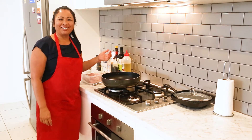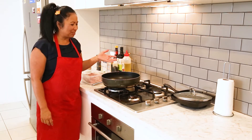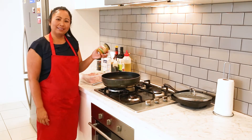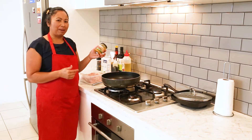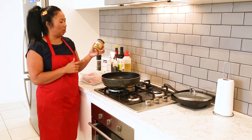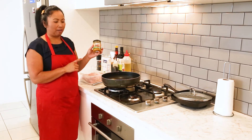Welcome to my Balinese kitchen in Oz. Today we're going to make chicken curry, kare ayam. We're going to use Bali in a Jar curry paste, and we can also add the Bali in a Jar chili paste, but today we're making it mild so all you need is the Bali in a Jar curry paste.